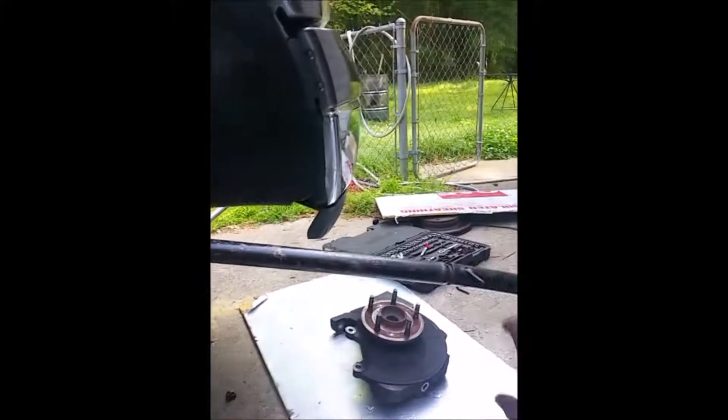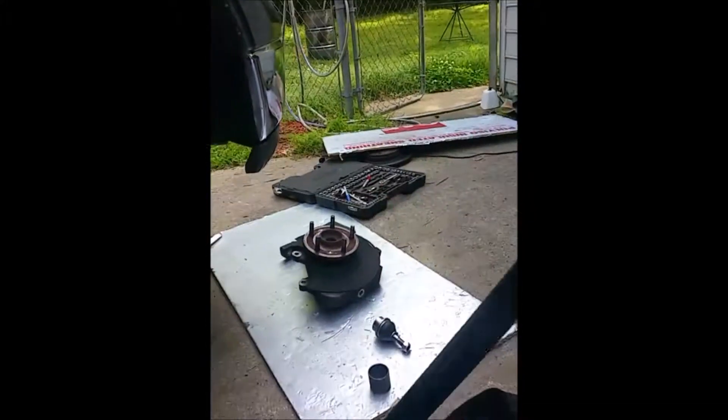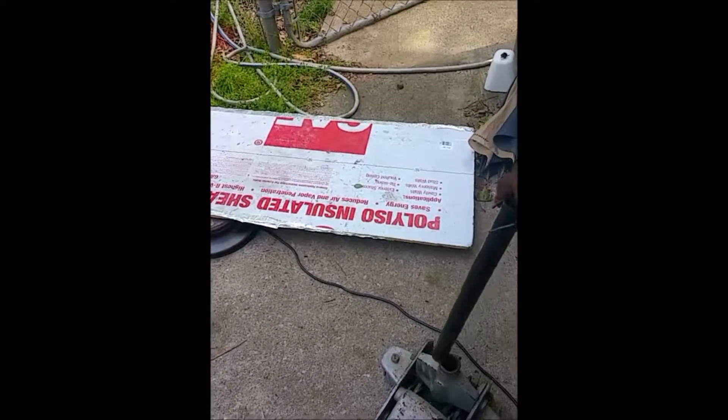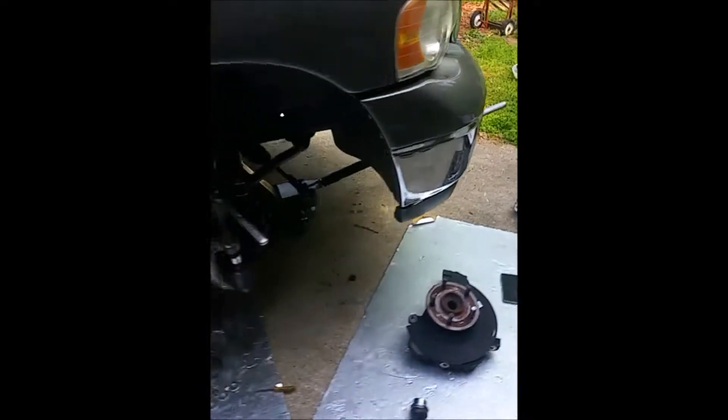This is my breaker bar — it's about three and a half to four feet and it came off my jack stand. This is the best thing in the world, just slides off the jack stand and you can use it to break all kinds of big things.